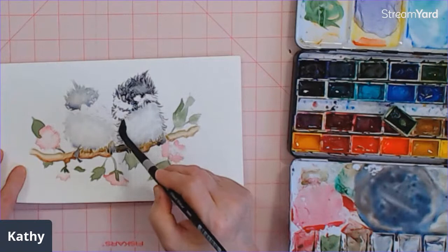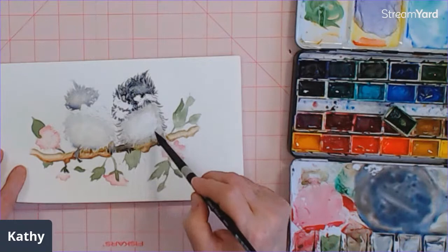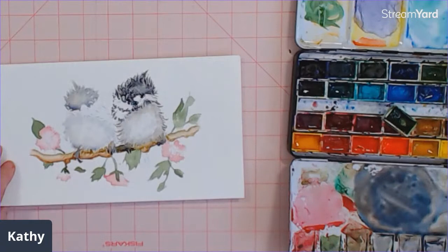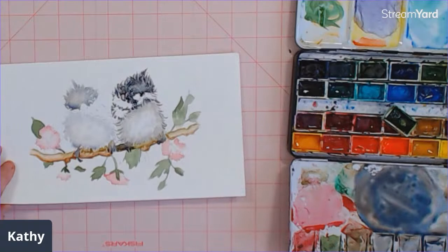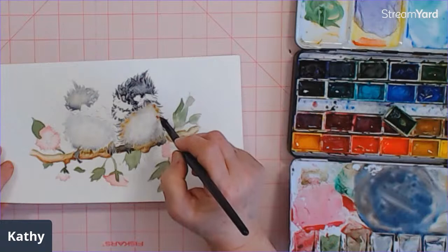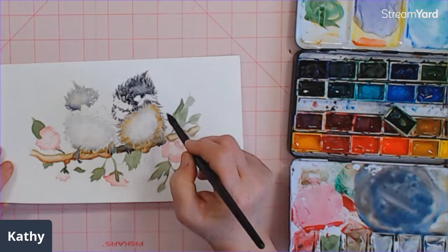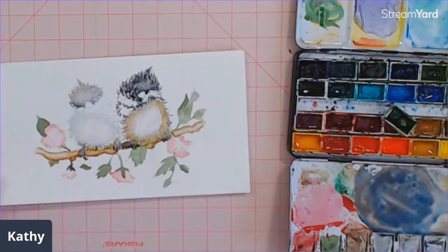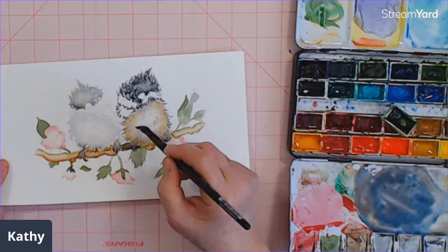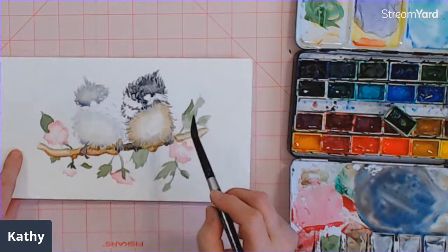Around the outer edge of his belly, just go around that area with some clean water. Then take some ochre or sienna color and add some of that to just the very outer edge, because they do have a little bit of a brownish color on them. You can take a clean brush if you find you've got a line — just take that out a little bit and soften it, then wipe away in the center.